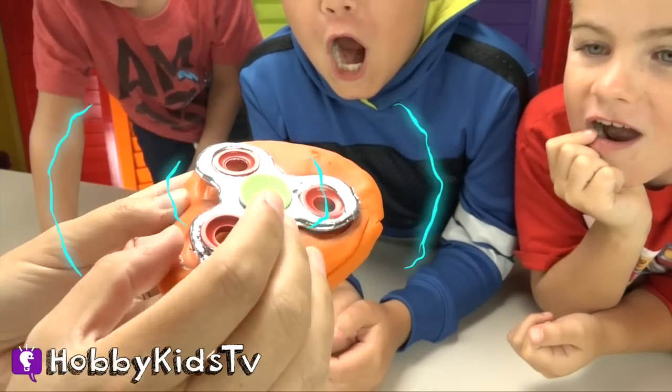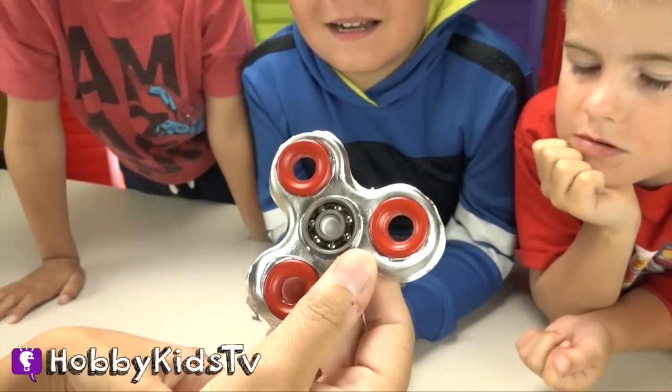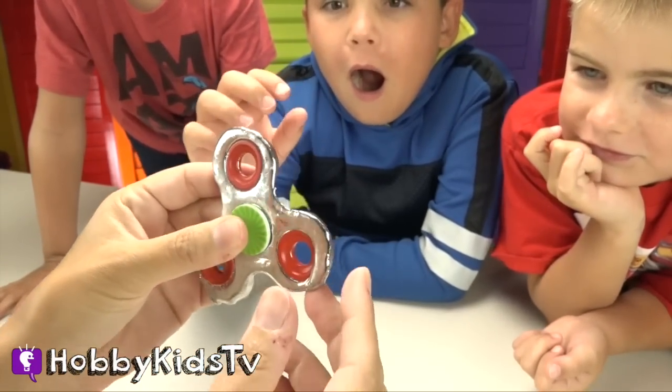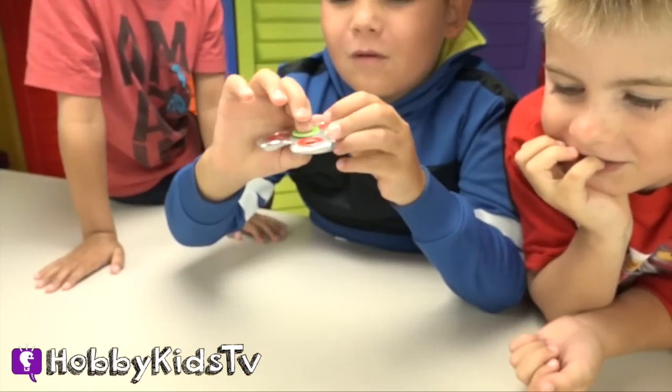Hooray! We just made our own fidget spinner. It turns! It actually turns. Oh, that's so cool!